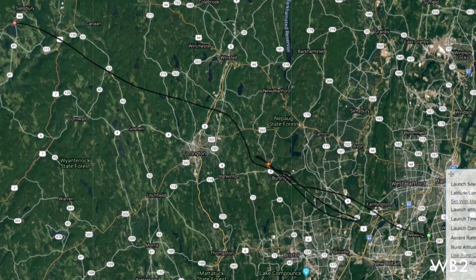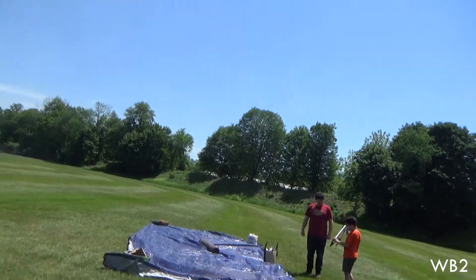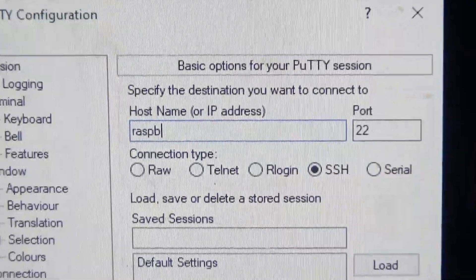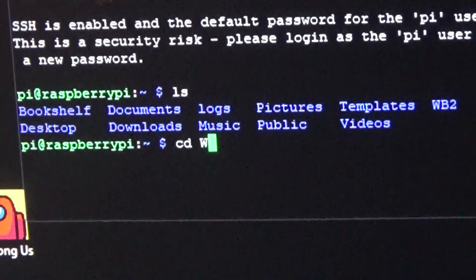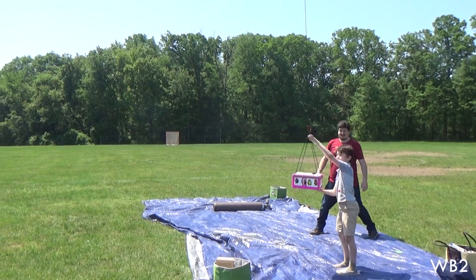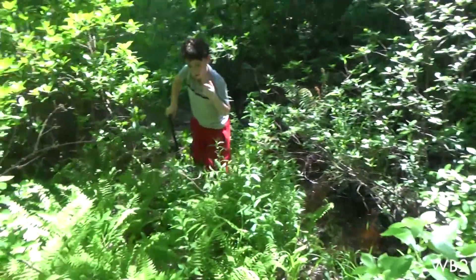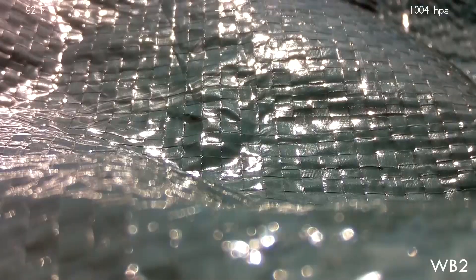WB2 started with a disappointment. We carefully planned the launch, drove for three hours, set up, and then had to abort due to a code error. This taught us how to use something called SSH to fix problems like this on location in the future. About a week later, we finally launched WB2. After an extensive recovery effort to fish it out of the forest, we discovered it recorded about 10 seconds of footage.